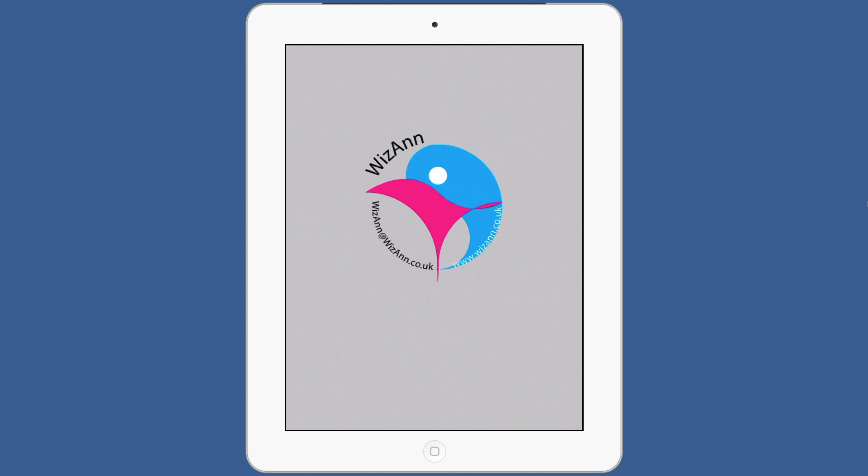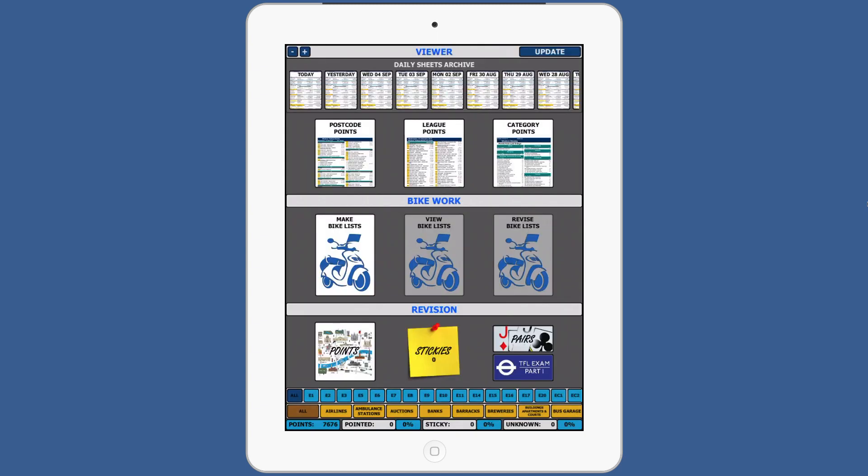When no more text appears and only the logo is shown, tap anywhere on the screen to begin. You are now all up and running. Look out for the yellow exclamation mark when new sheet information is available.